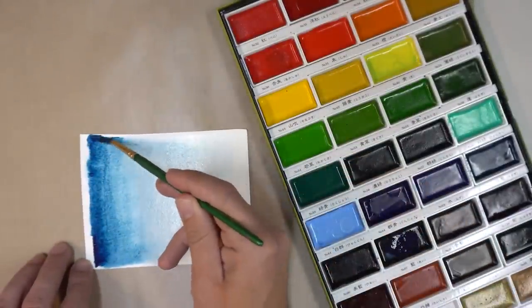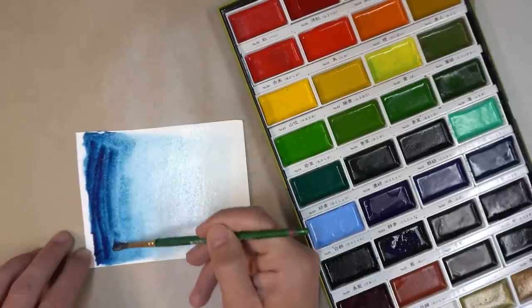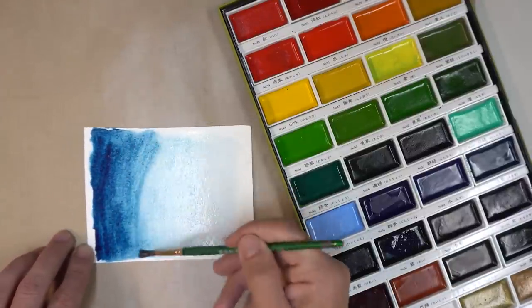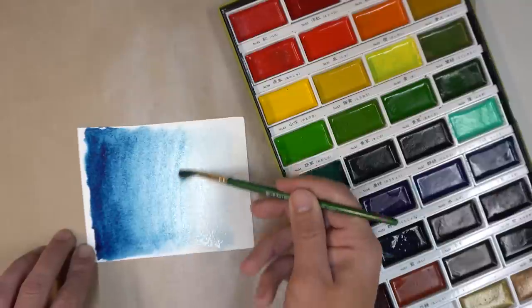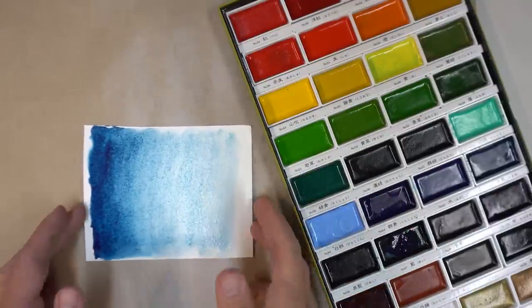Now I want to make that color a little bit stronger, so I'm going to go back over that first layer with the same color again, starting on the left side and slowly running out of paint as I go across the entire piece of watercolor paper. This will just make it a little bit stronger.